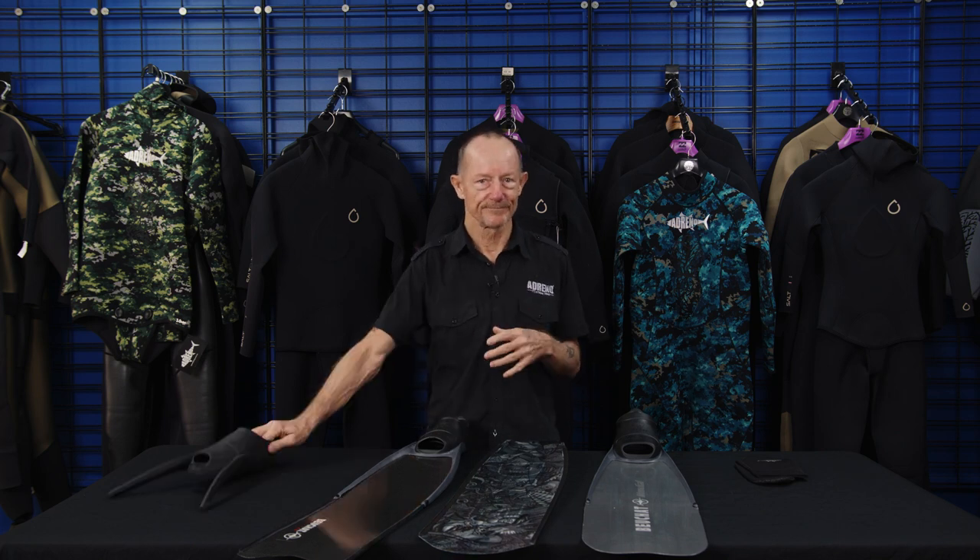Fins. Thanks for watching. If you've enjoyed the video, be sure to subscribe and turn on notifications so you don't miss a video. You can check out more content on our YouTube channel, visit one of our stores, or shop online at www.spearfishing.com.au.